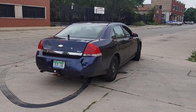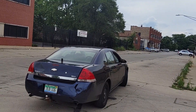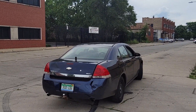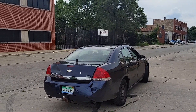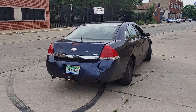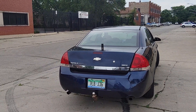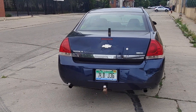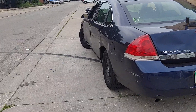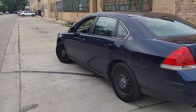Welcome back to the channel. This is for different types of interceptor owners — not just one specific interceptor, this goes for all interceptors. You got your first group of interceptor owners who just want the car for the reliability, the quickness, and the aggressive look of it.